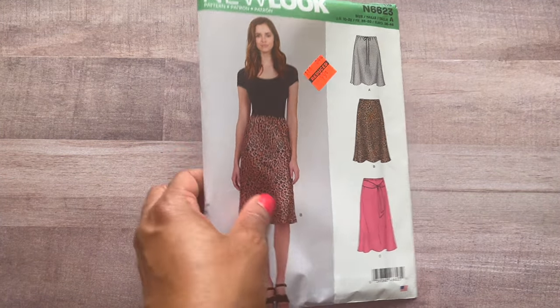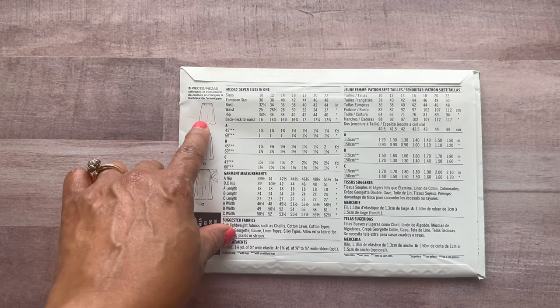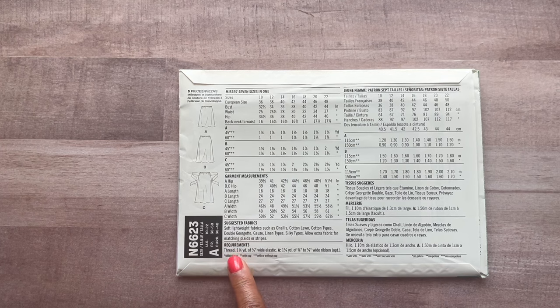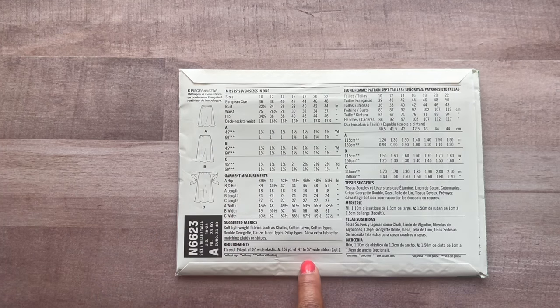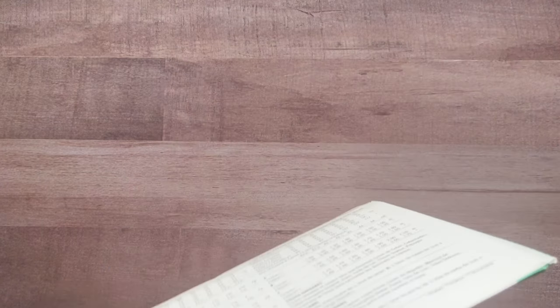View C has a belt attached, View B is your mid-length, and View A is the shorter length with the tie. These are for woven and silky fabric types — cotton works too. For notions you need thread, wide elastic, and if you're doing View A with the tie, you need wide ribbon or whatever you want to use for your tie. Very cute.